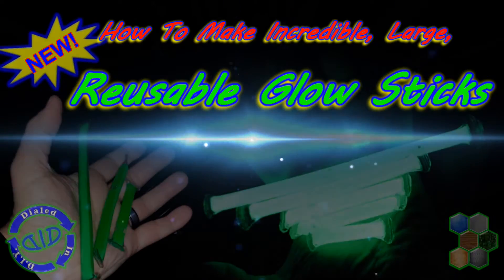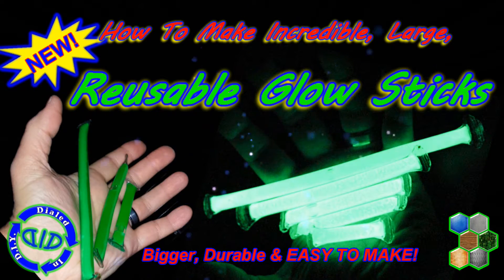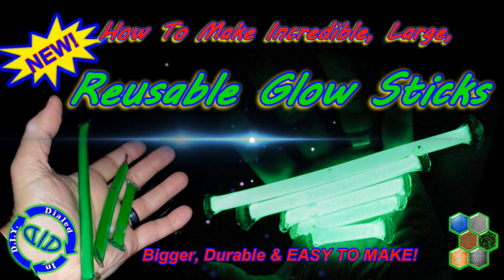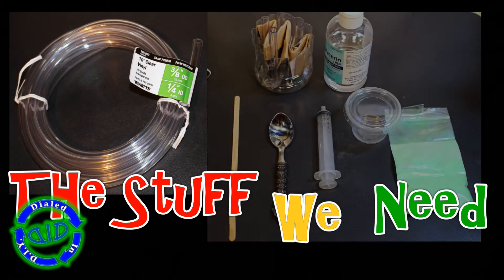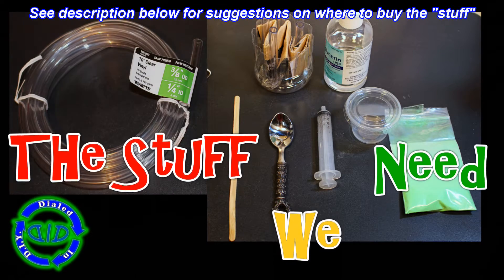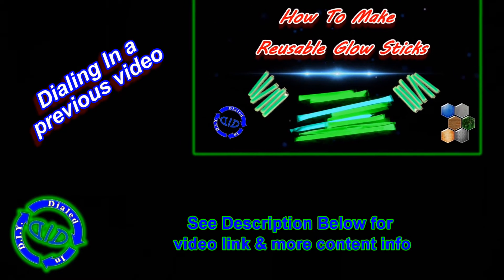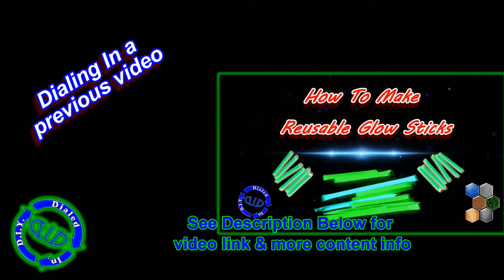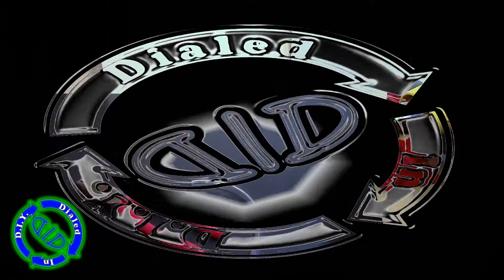Welcome back! Today on Dialed In DIY, we're making a new version of a super bright reusable glow stick. Today's project is bigger, more durable, and yet still easy to make. The key items you're gonna need are clear vinyl tubing, food grade glycerin, and strontium aluminate — that's the super glow powder I talked about in a previous video. What we're doing today is taking that video and dialing it in, using the same technique and building it out a little further to make something a little different.